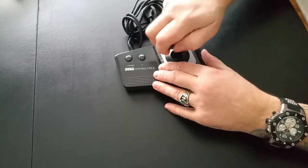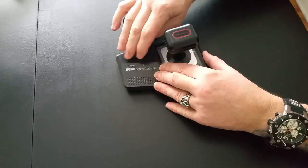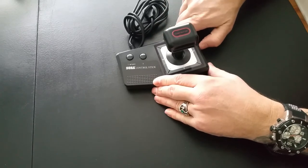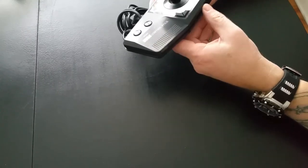It's got the control stick over here. It's not micro-switched or anything like that — it's got regular up, down, left, right. There's no turbo fire, there's no auto-fire, and there's no slow motion button.